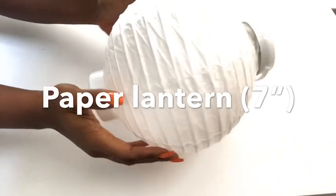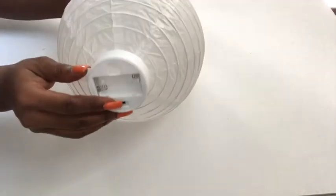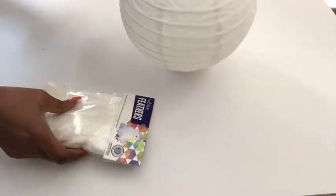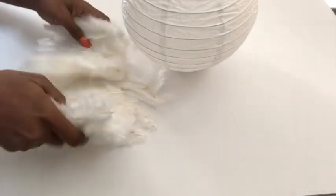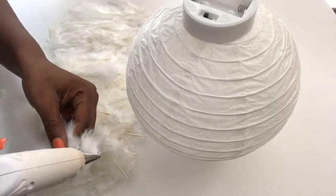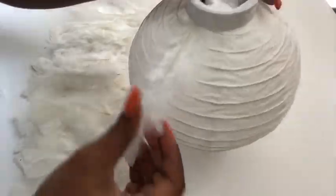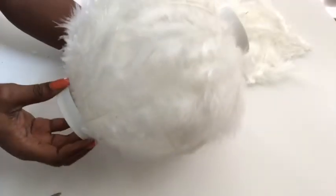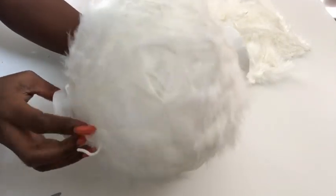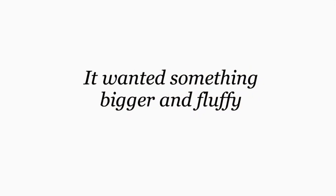For the lighting, I got this paper lantern from the Dollar Tree, and I also got feathers from Walmart. I used just one pack of feathers and I'm going to be gluing most of the feathers to the paper lantern. As I continued, it was not looking fluffy the way I wanted, and it was kind of small. I know I wanted something much bigger with more fluff.